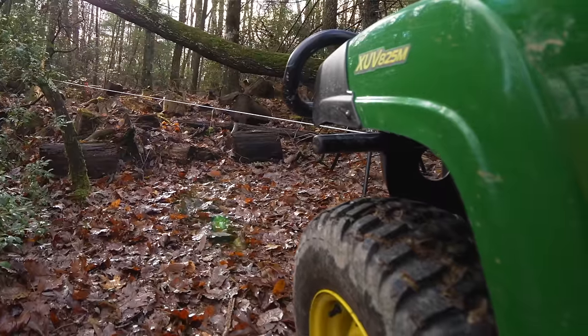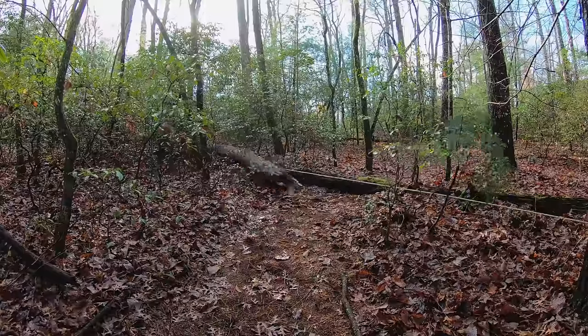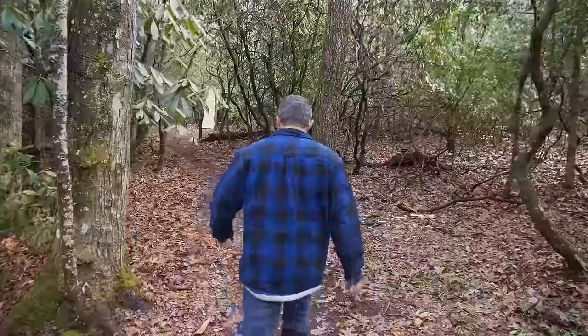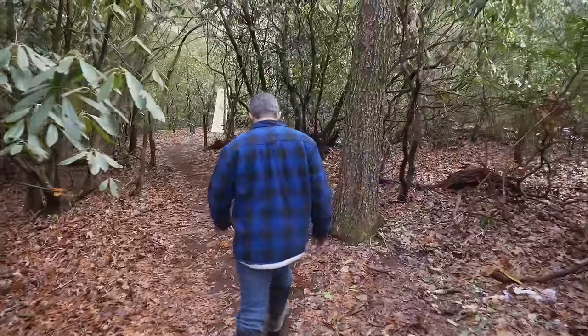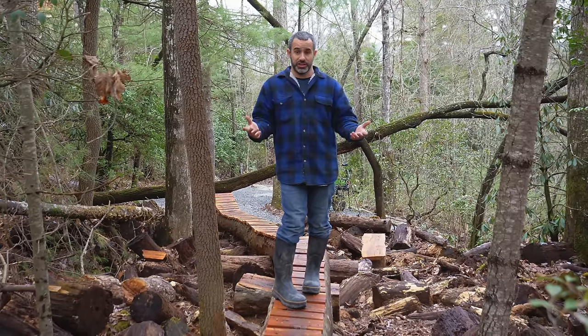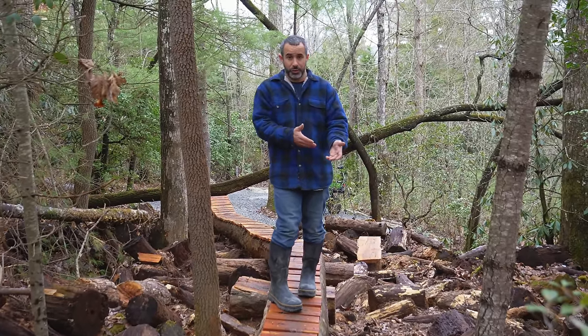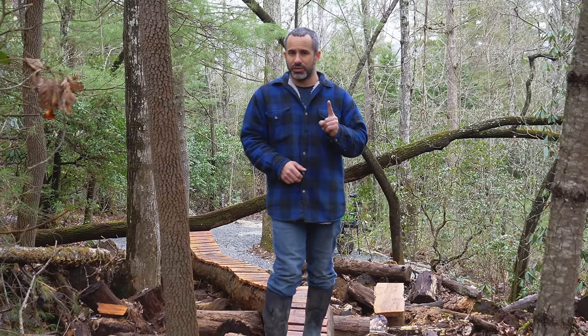In this particular situation we were able to park the gator over there, run the winch cable out, and drag the logs wherever we wanted to. But there are a lot of places in my yard where I don't want to cut the trail wide enough for the gator. So I started looking for winches I could bring out in the forest — little 12-volt winches that I could hook to a drill battery — and then I found one that I thought was perfect.